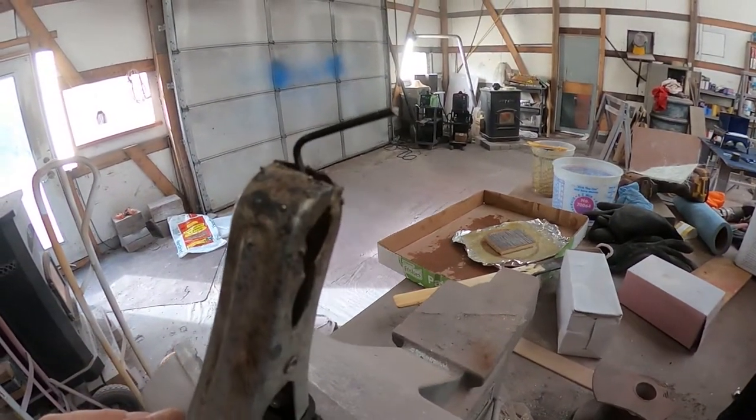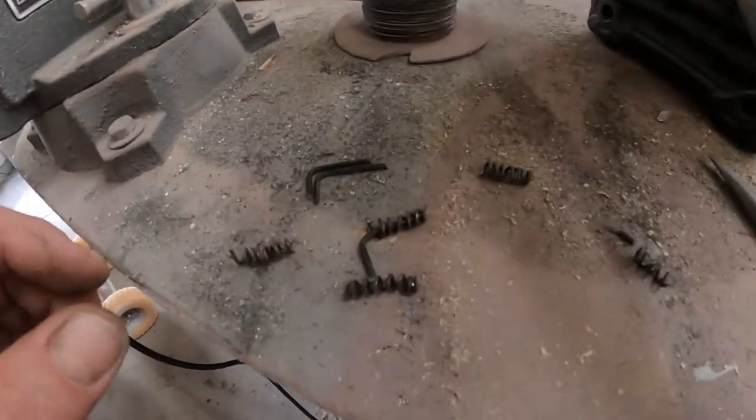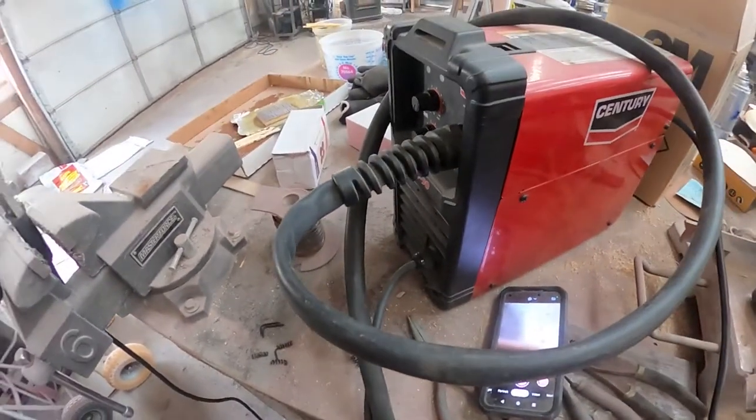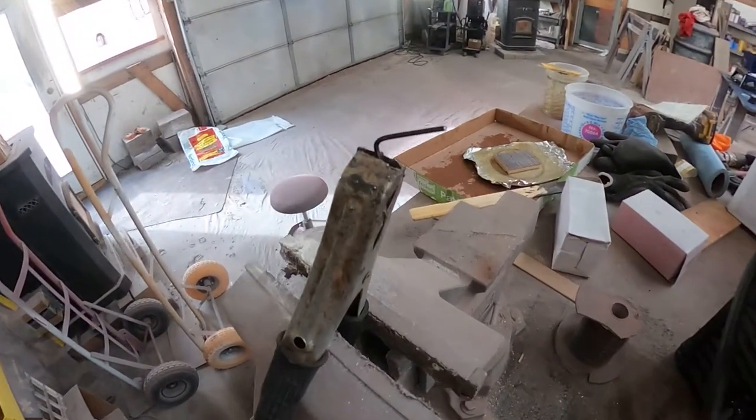I've made these little bitty handles out of this heavier gauge wire and all these little guys to go on them. Now I'm going to weld it all together so each one's a welded up little handle.